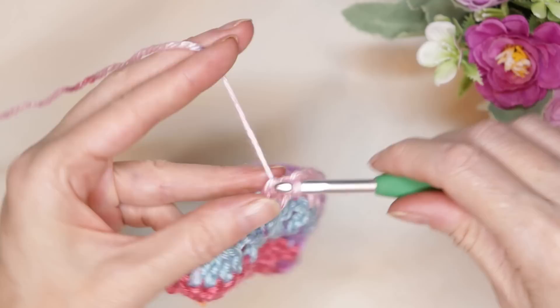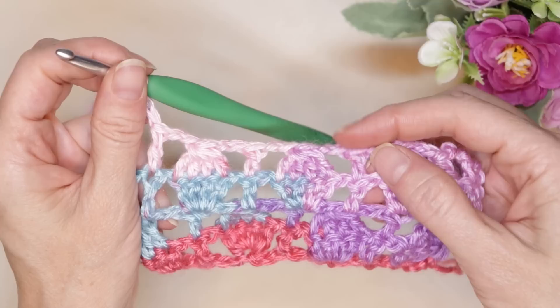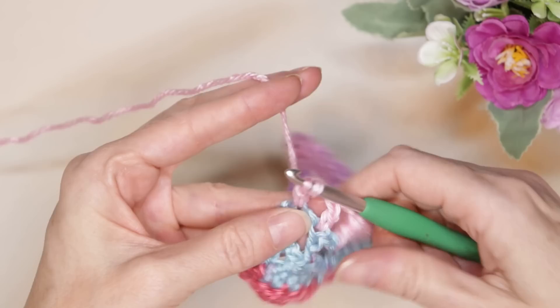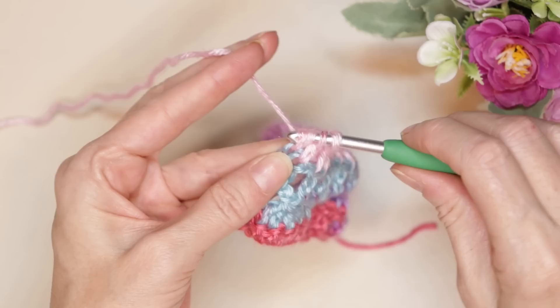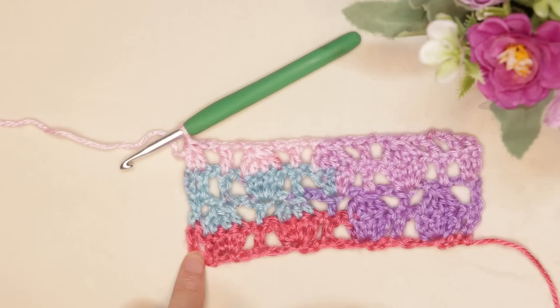Into your next double crochet make your double crochet, chain two, then pause and keep working along closing off your eggs, chaining two, and doing a double crochet into your double crochet all the way along. At the end of the row, into the first double crochet start a double crochet leaving it on your hook, then wrap your yarn and into the top of your chain do your second double crochet — three loops on your hook — wrap and take off all three loops. That closes off the egg on the side of the blanket and finishes row four.